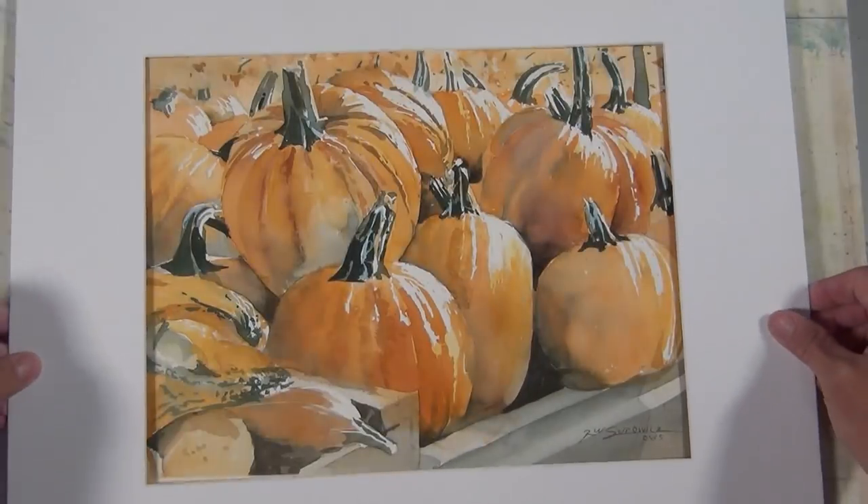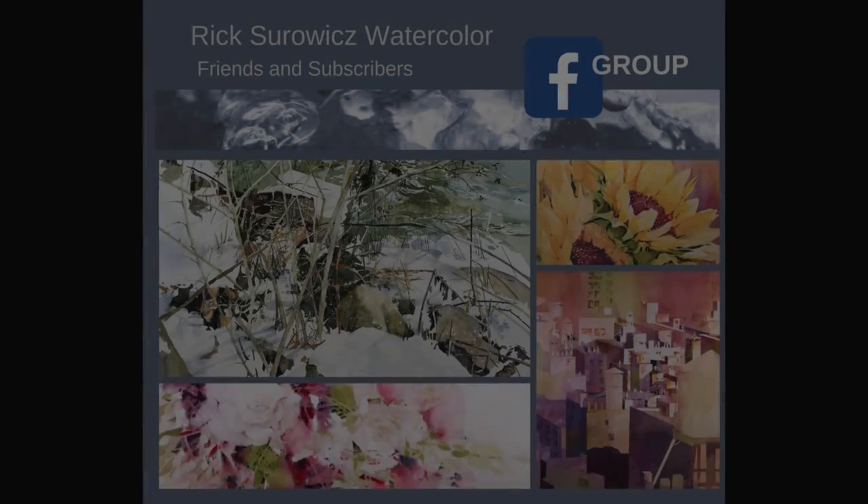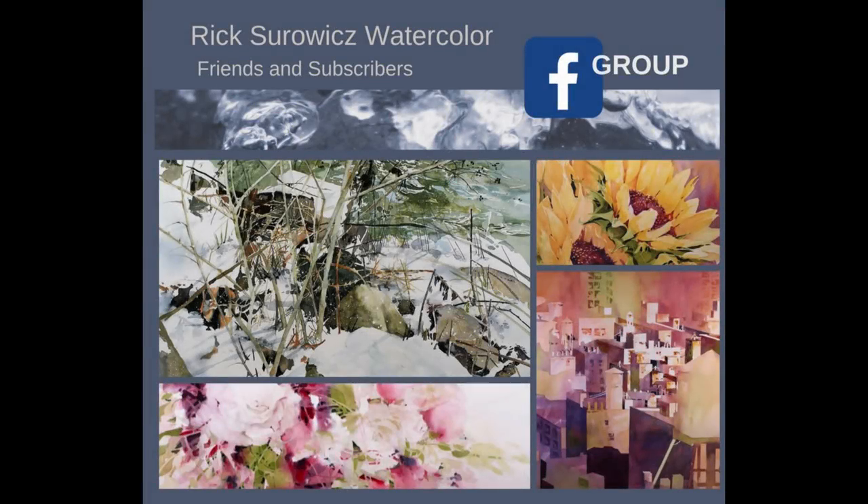And that's my painting, Pumpkin Wagon. I'm going to put a white mat on it so you can get a good look at it. I hope you enjoyed this video. Be sure to check out Rick Sirwitz Watercolor Friends and Subscribers on Facebook, and don't forget to like, share, and comment. Thanks for watching.